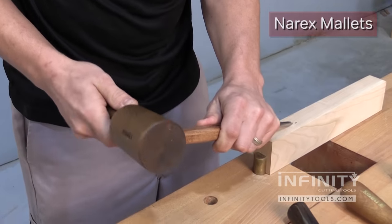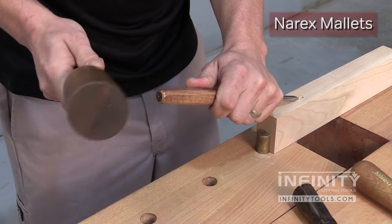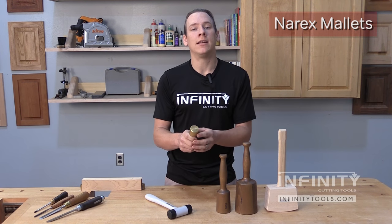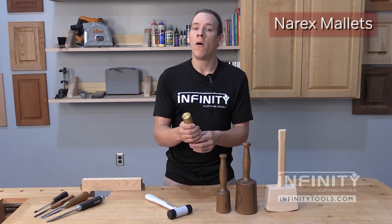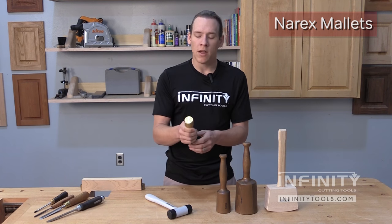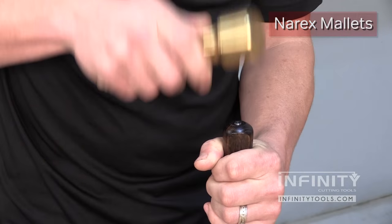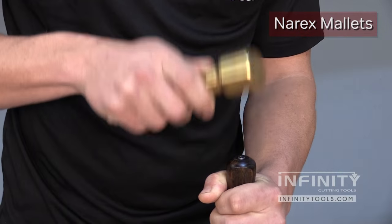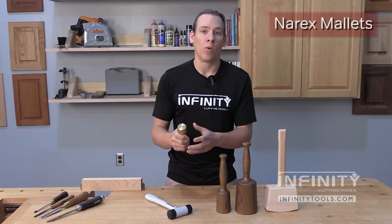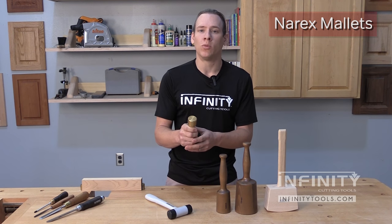The small carver's mallet is also wonderful — it allows great finesse and is ideal for smaller tools like small carving gouges or smaller bench chisels. The brass carving mallet is great because it gets into nice tight places since it's so small, but still has plenty of heft for larger, more aggressive jobs. If you've ever been working on a machine and have a stubborn stuck or corroded screw, you can use these with a shank-through screwdriver to give that screw a shock without damaging the screwdriver or the tool itself.